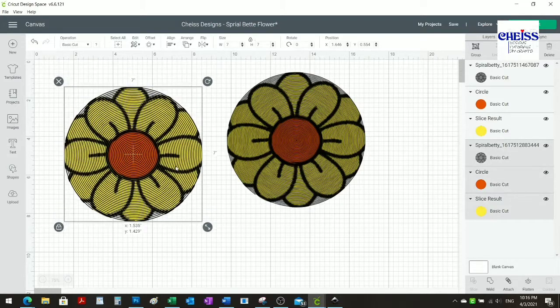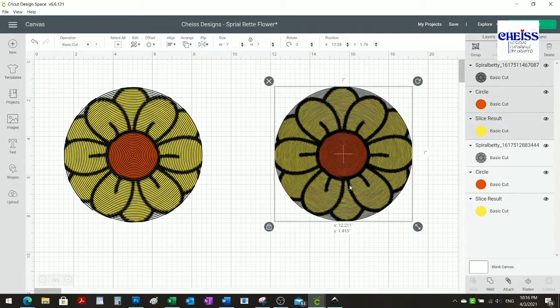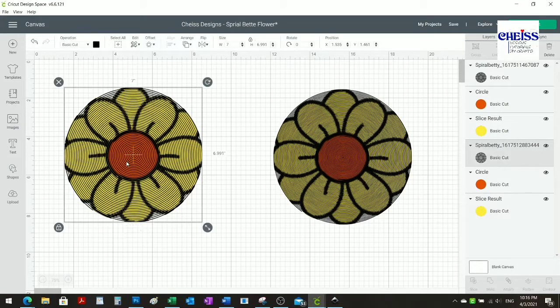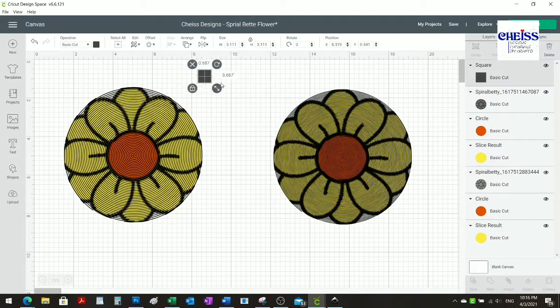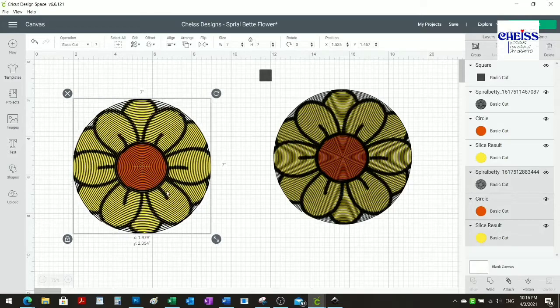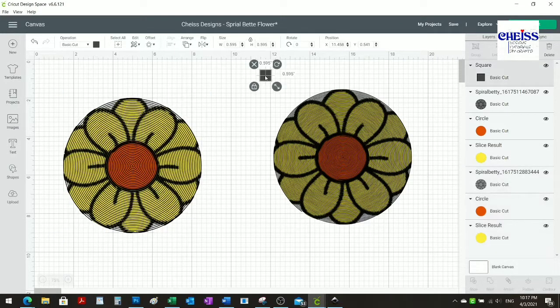I'm going to move this a little bit lower and hide the one I'm not using right now. I'm going to create little squares that will serve as reference to put the vinyl pieces together — for the yellow one and the spiral — so I can make sure they are exactly aligned when I place them one on top of the other. The squares need to be within the range of the image so I don't waste extra vinyl.